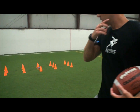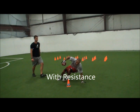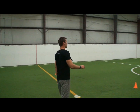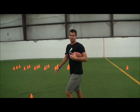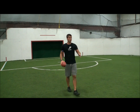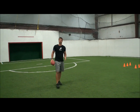One more rep with resistance, then we're going to go without. We're trying to recruit more muscles than we normally use and make our feet move faster than normal. We want good arm action, good knee action, working with the resistance — and when we take the bands off, we're going to push the pace.